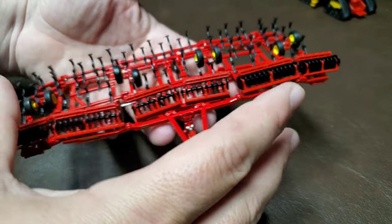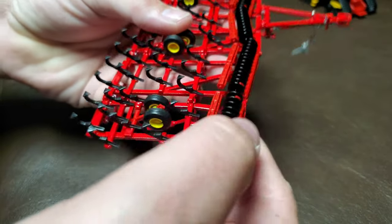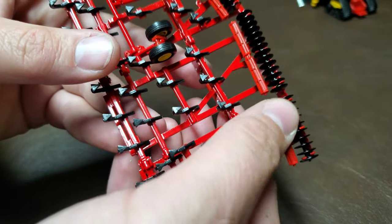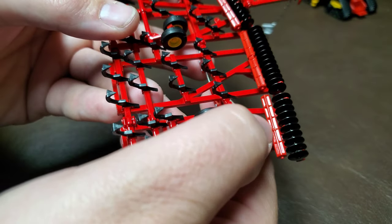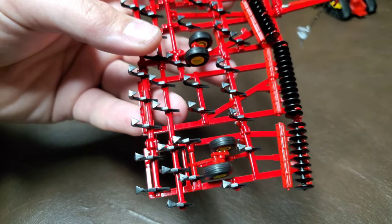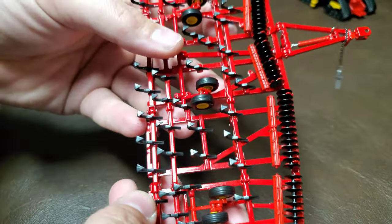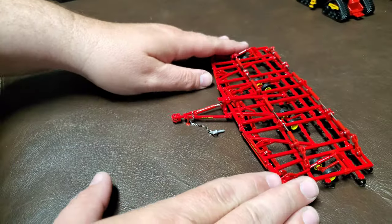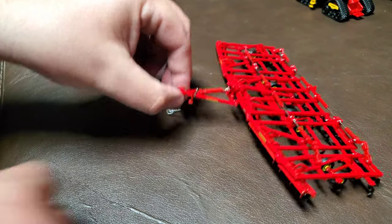One thing that's a bit of a knock against this is the disc gangs up front and the rolling baskets. The disc gangs will turn, so that's kind of nice, but the rolling baskets do not. I think a lot of people would have liked to have seen that for this price, but I kind of get it. I feel like they had to compromise in a couple of places just to get this thing to market. I'm sure they're thrilled with their finished product — I know I am for the most part.